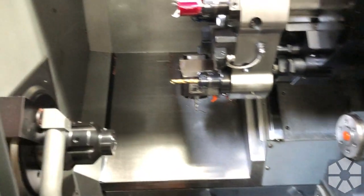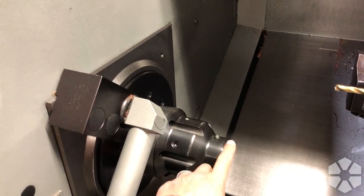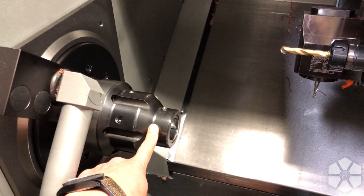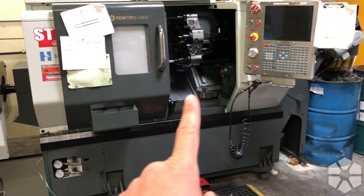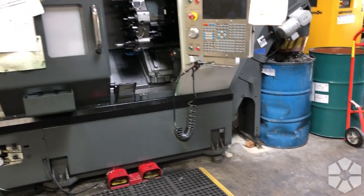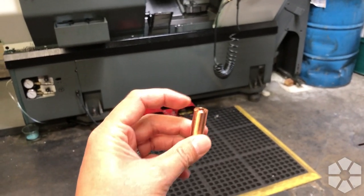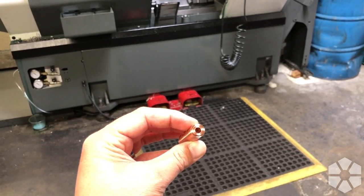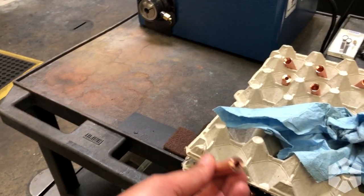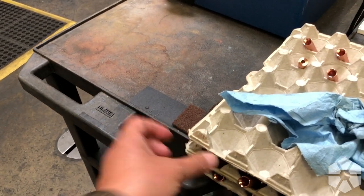This is the second machine - it's basically a mirror image of the first one, except we've got a little bit smaller chuck on here. Whenever we've got parts coming off of the first machine, when it gets cut off there's basically a bad end - we've got a hole through it but we still need to chamfer and thread that for the screw.